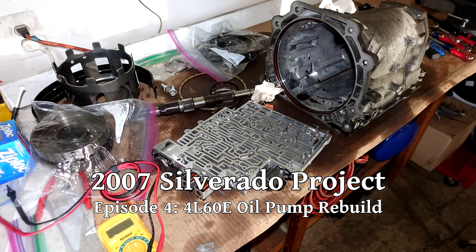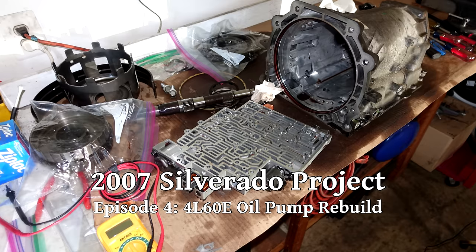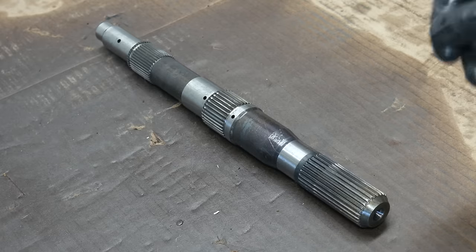Now that the basic disassembly is done, we'll delve into some of the assemblies within the transmission. First, let's take a look at the so-called hard parts.